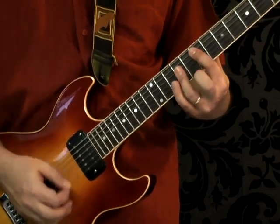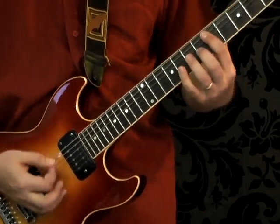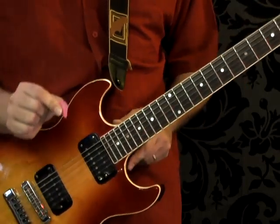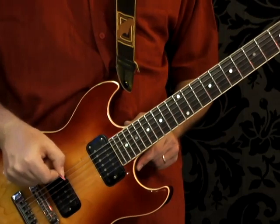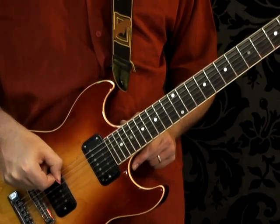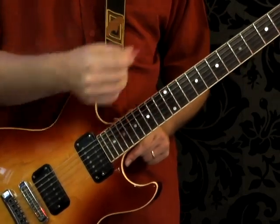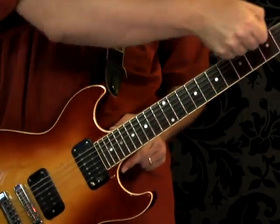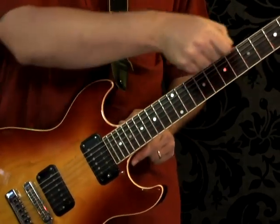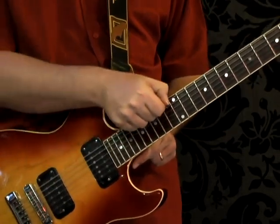Then you're going to repeat the whole riff the exact same way, except this time instead of a whammy bar dive you do a pick slide. Grab your pick, set it on the strings, and slide it across to make the ugliest most rockin' sound you can. Just go about halfway down — maybe to the 12th fret — so you don't leave your hand way out of position.